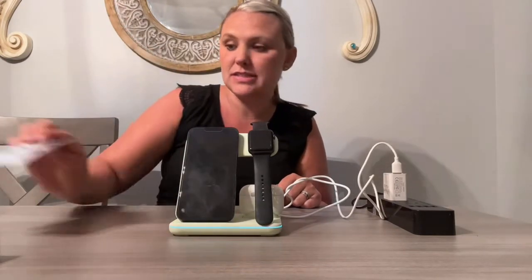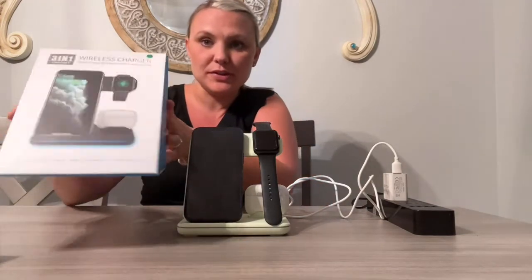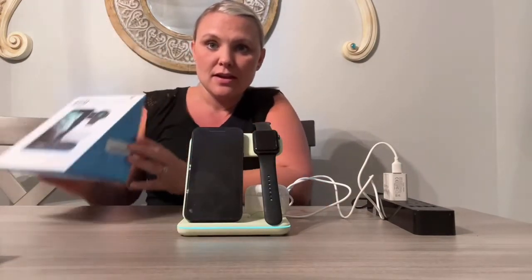Of course it does come with instructions — very easy to read. I set this up in just a matter of seconds. This is a great device to purchase for yourself or also as a gift. It did come in this really cool looking box, so overall I am satisfied with this product and excited to continue using it next to my bed every night to charge all my devices. Thank you so much for watching my review.